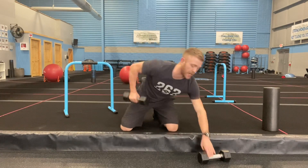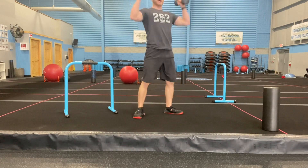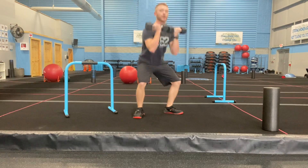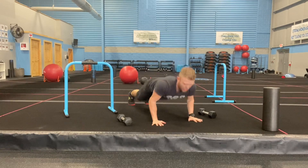Four heavy king kongs: dumbbells together, hit the curl, squat with it, then shoulder press — that's one. Bring it back down, walk out the arms, back in — two. You've got four of those. To modify, just go one dumbbell.